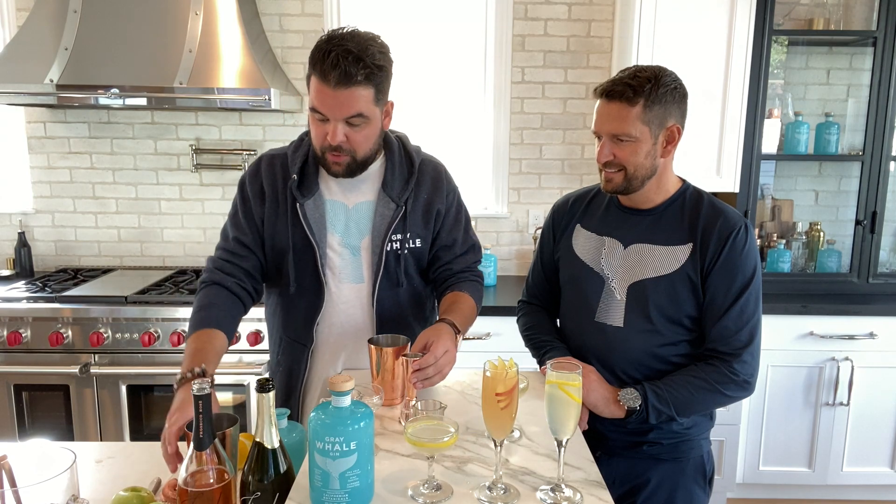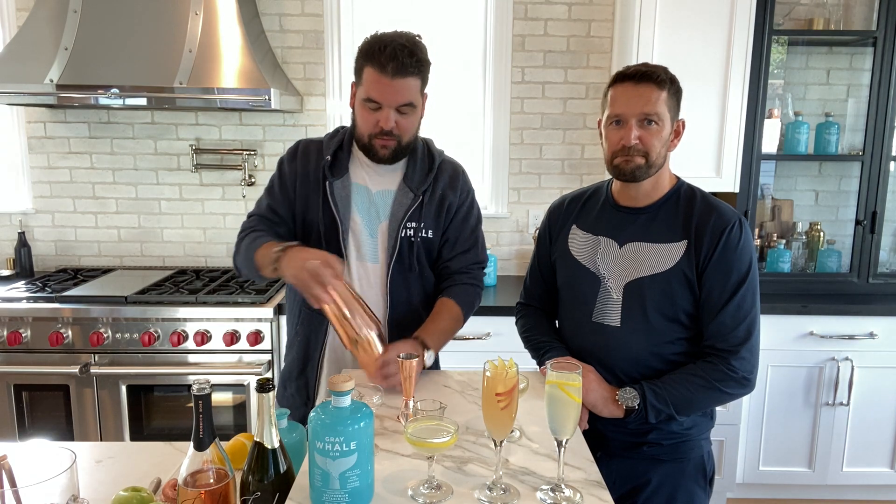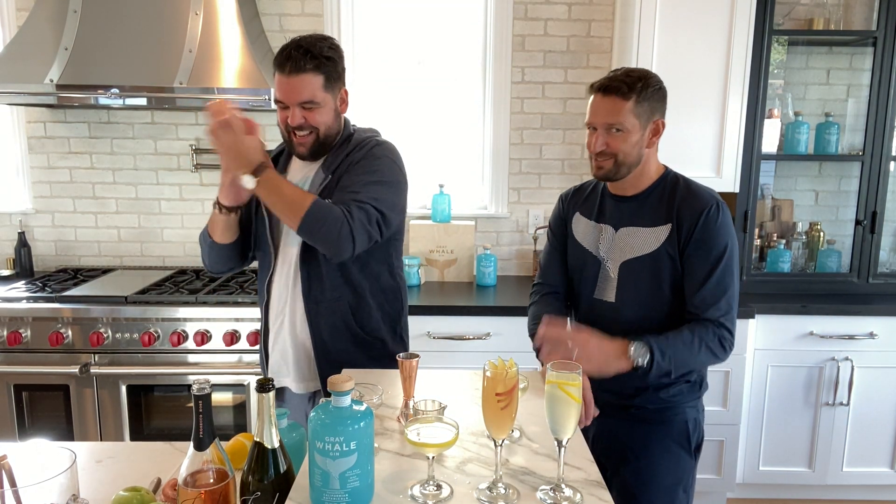And yes, this does have bubbles — this does have Prosecco in there. We're using Josh Prosecco today, but we want to make sure we add that after we shake, because you'd have an explosion otherwise. That's right — I've done that before.